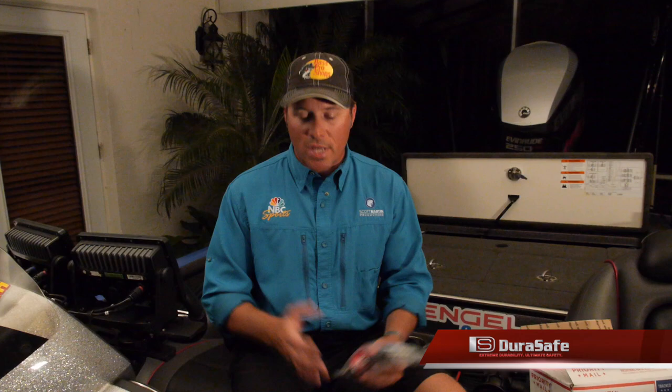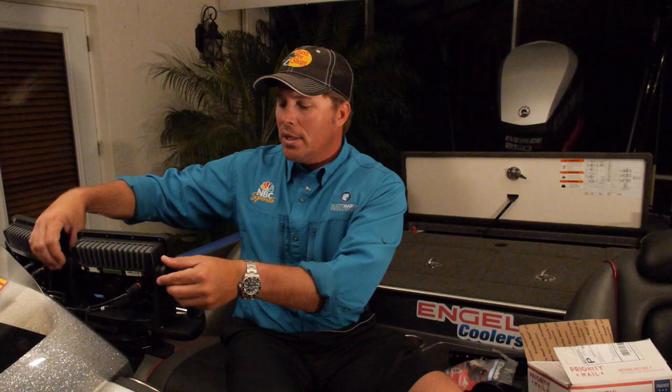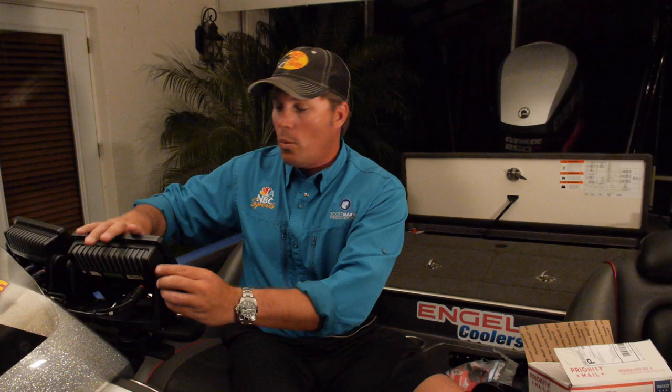As I travel around the country staying at different hotels, fishing these tournaments, every night I have to take my Garmins off my boat. And that's about a 15-minute process for me. I have a lot of units on my boat, so I have to unscrew all these and unhook all the wires and take them off and store them inside my truck because I don't want someone stealing my units. I don't want to lose all my waypoints. It's very important to protect these expensive units and protect my investment. And the DuraSafe will get it done.